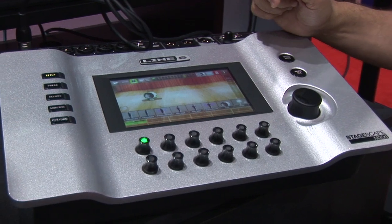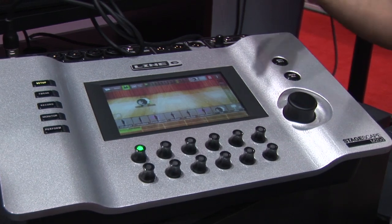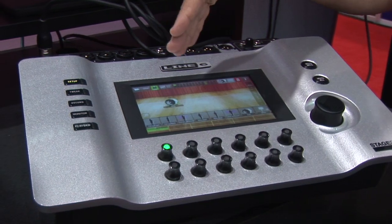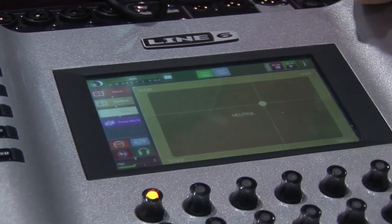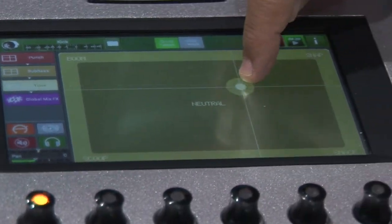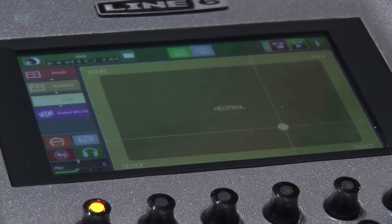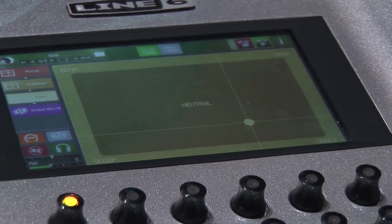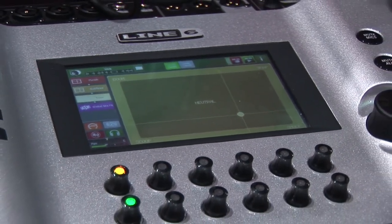We've taken the approach where if the user simply tells the StageScape what the signal is — for example, that's a kick drum mic — we can change the entire signal flow of the system and properly set up how you might want your system to sound for a kick drum. If I want to tweak that sound, we have this XY pad which uses standard words to allow you to adjust the sound. For this kick drum, I might want more snap, more boom, or scoop. I can hear this while the drummer is playing and change the sound, and under the hood it's controlling dozens of parameters like a sound engineer might — but you don't actually need to know what it's doing.